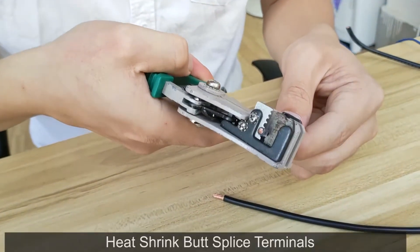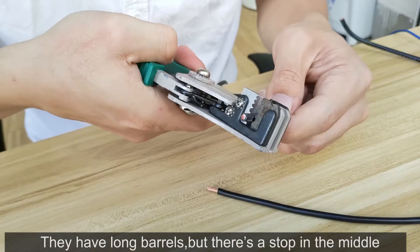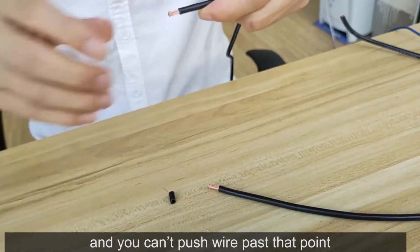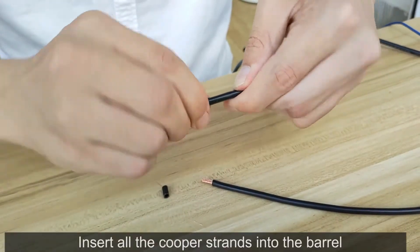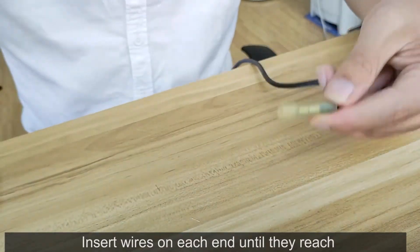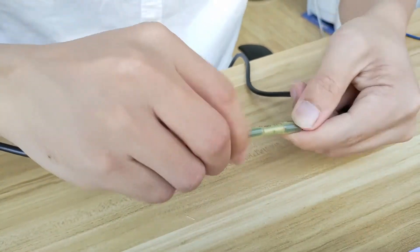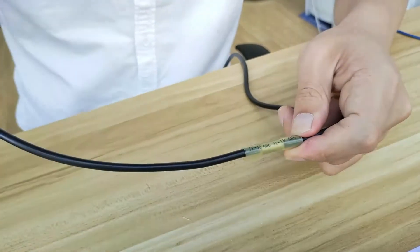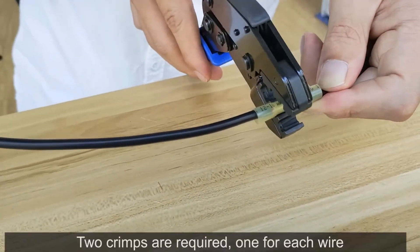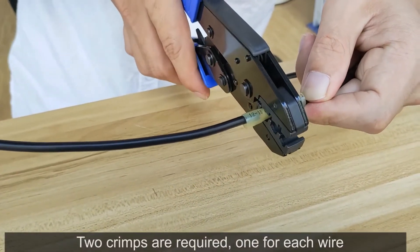Heat shrink butt splice terminals. They have long barrels, but there's a stop in the middle and you can't push wire past that point. Insert all the copper strands as much as you can into the barrel. Insert wires on each end until they reach the built-in wire stop in the center. Two crimps are required — one for each wire.